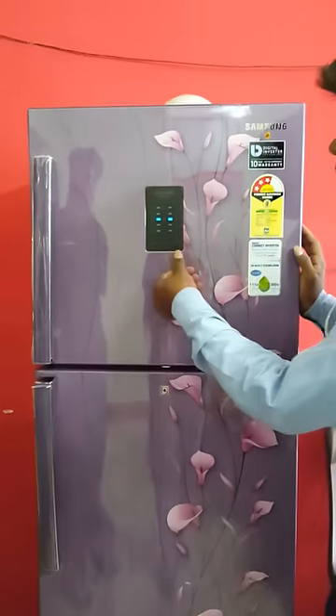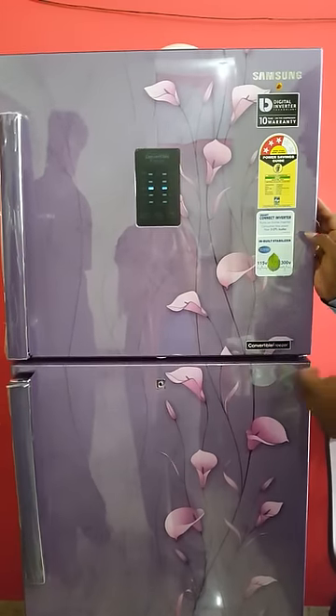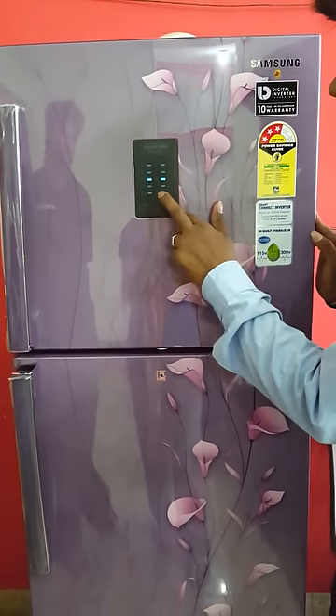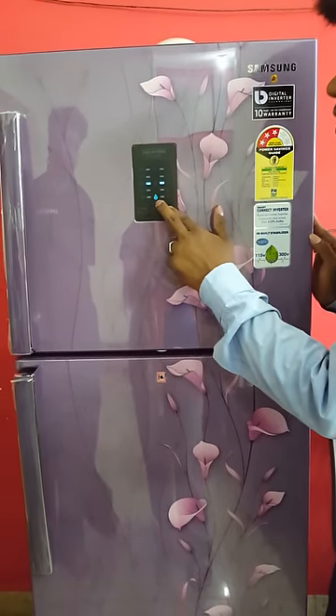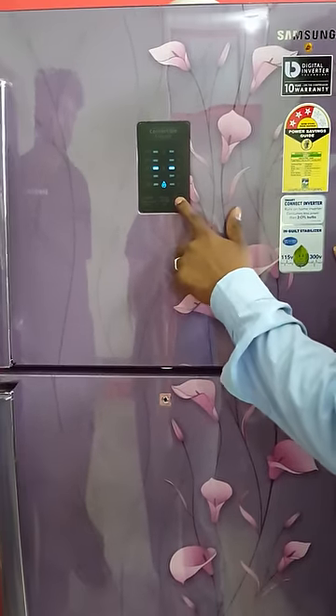Normal is 3 degrees Celsius. Now the power cooling — anything you require power cooling for the fridge — this button is 3 seconds. Here is the power cooling symbol. Anything you require power cooling for the fridge, you can activate the power cooling.